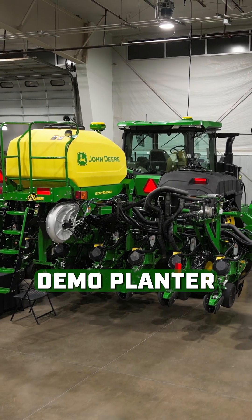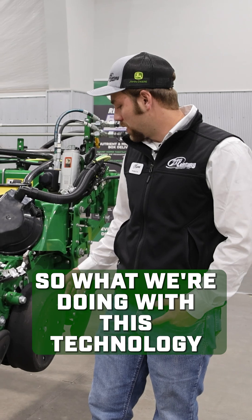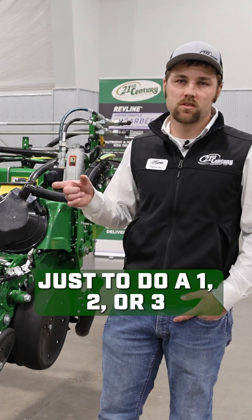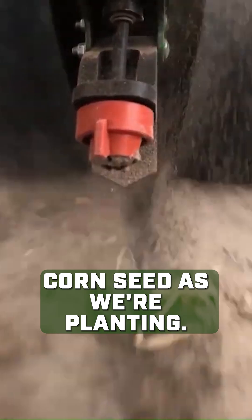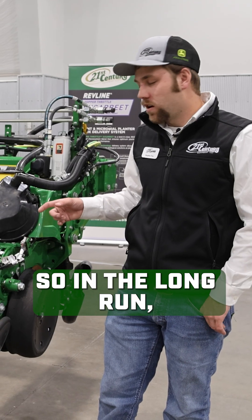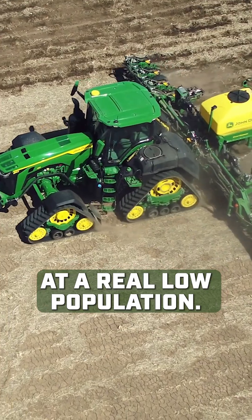Today I'm standing in front of our XactShot demo planter — think of it as seed and spray for in-furrow fertilizer. What we're doing with this technology is we're able to do a 1, 2, or 3 inch band of fertilizer directly over that corn seed as we're planting. In the long run it saves us a ton of fertilizer, especially in a dry land application at a real low population.